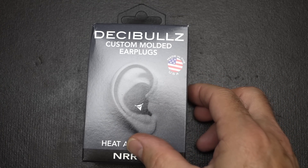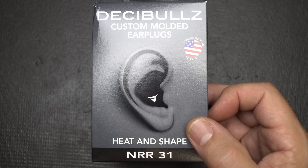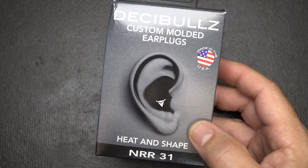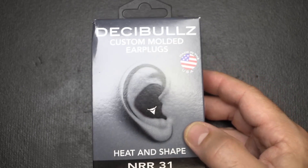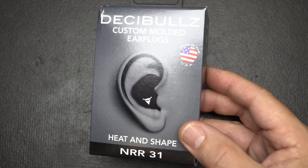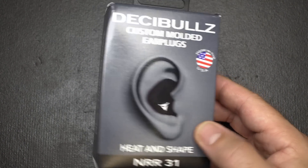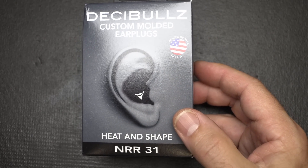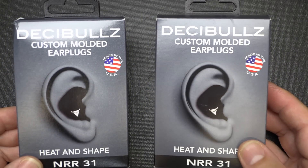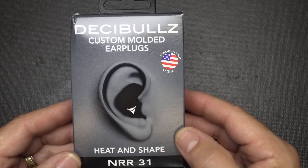Next is the Decibels custom molded earplugs. You heat and shape these, and they have a noise reduction rating of 31 decibels — great for firearms, loud machinery, or even if you have friends that snore. These are moldable and remoldable, and come in four different colors: black, orange, green, or blue. I actually just purchased some Decibels to check them out, and they are made in the USA.